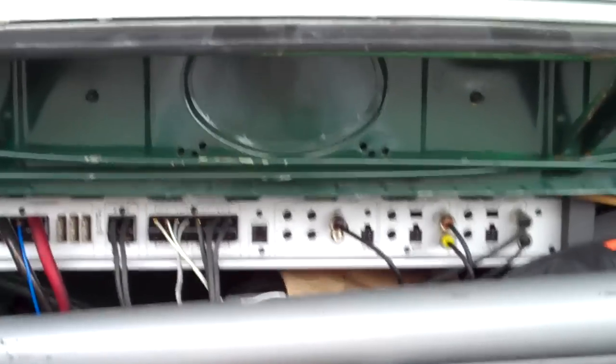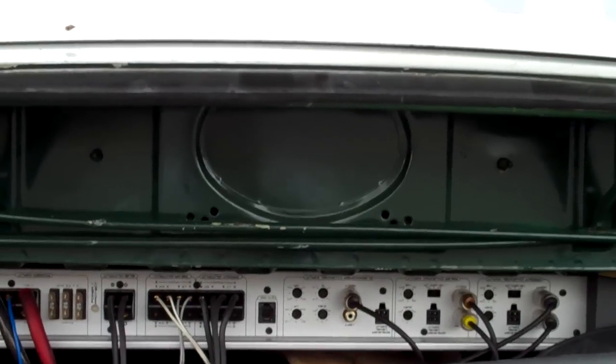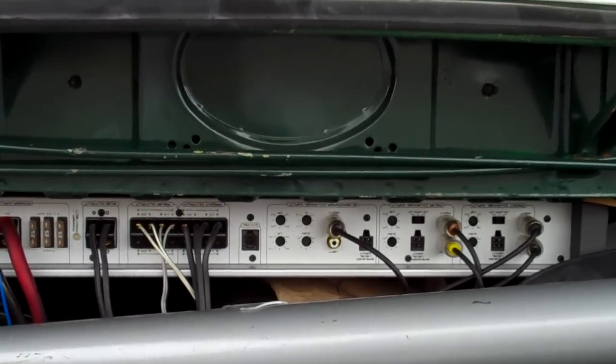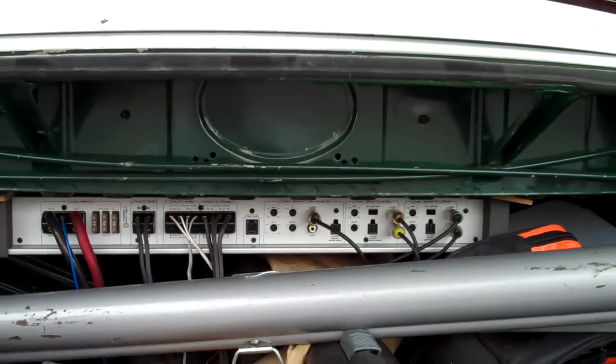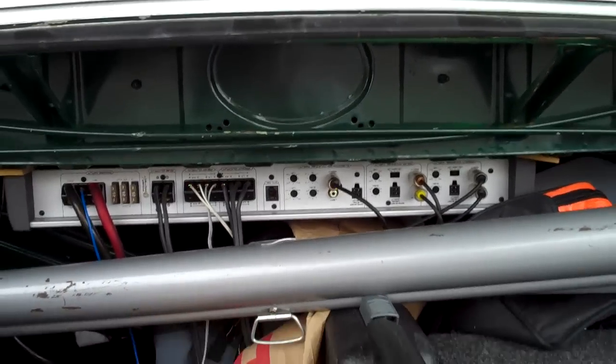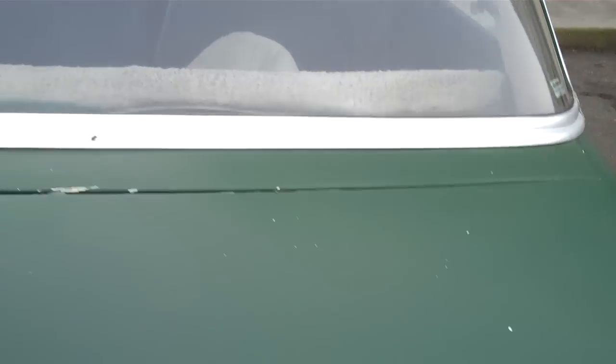Here's kind of a little odd curio for this particular car. You'll notice this little cut out here. That was designed for the original AM radio — you could have a single speaker in the rear. I wish they would have put that in the front of the car; it would have been a good place for a center channel. But no, so I decided not to do that.